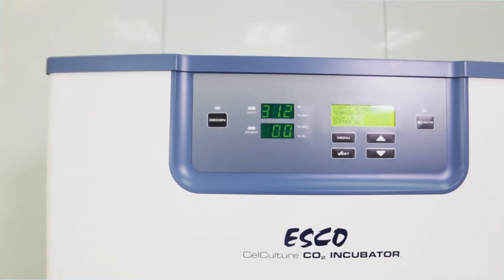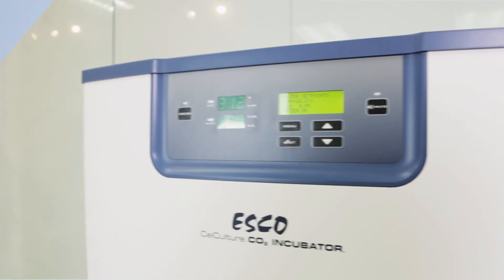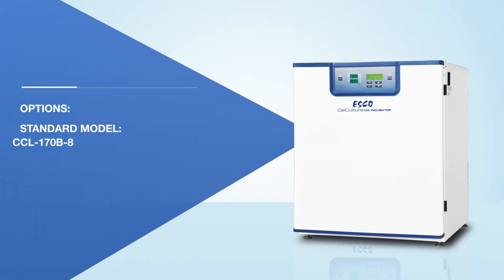The LED display shows clear temperature and CO2 readouts for easy checking and note taking. There are more options to choose from with the cell culture CO2 incubator.